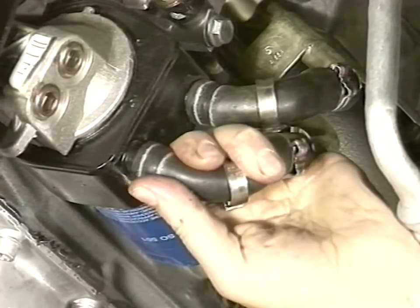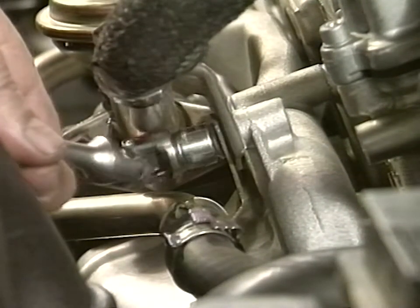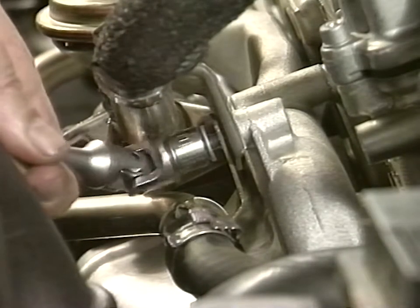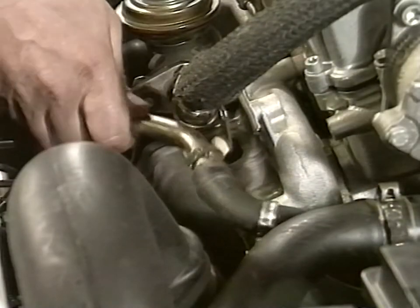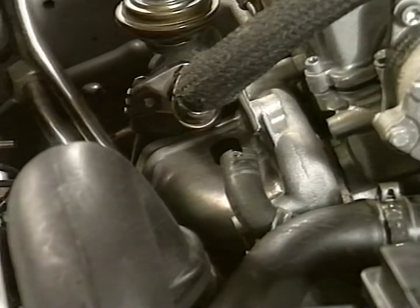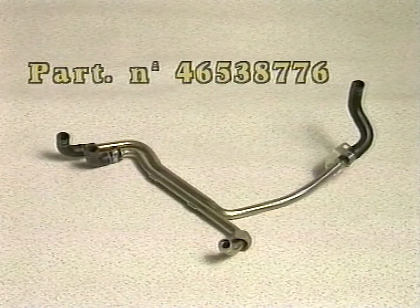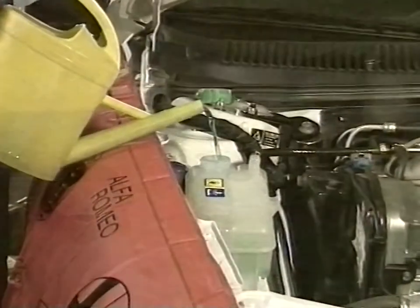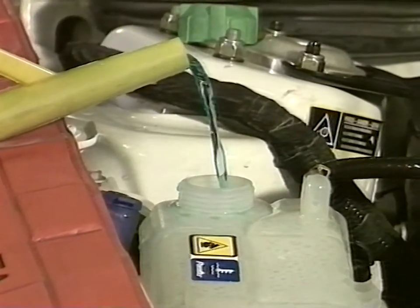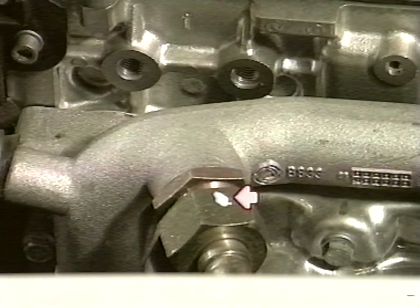Slide the tubes out. Remove the support square lock screw. Loosen the nut and remove the rigid tube. Install the new tube and clamps by proceeding in the opposite order as for removing the tube. Restore proper liquid level in the expansion reservoir and reinstall the protection under the engine. Certify operation completion with a white paint spot on the connection.